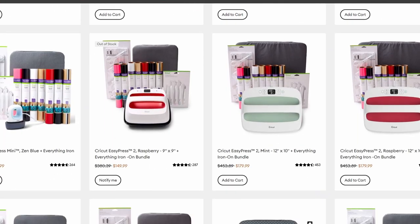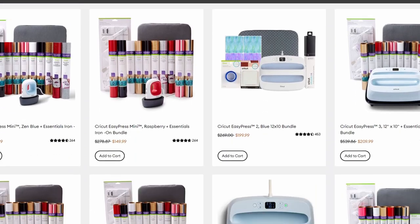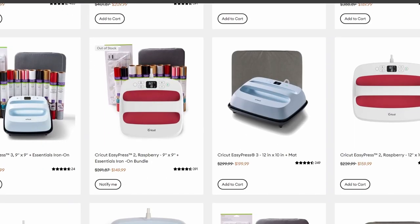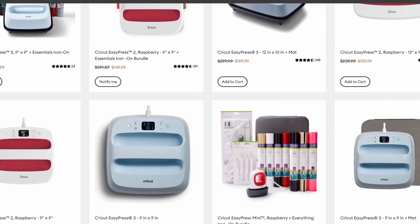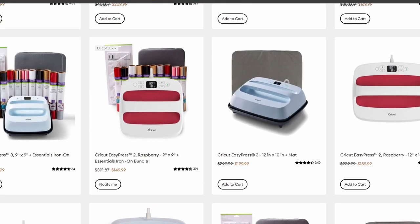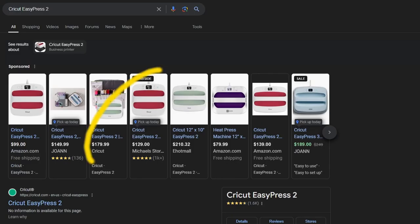It has a nice large, flat surface that can range in sizes from 9x9 to 12x10. There are several bundles, but all I was looking for was the EasyPress itself. As with anything, you want to go on the internet and compare prices — see who has it on sale. Typically you'll find it for about $130 for the 12x10 and $100 for the 9x9.